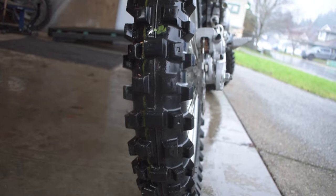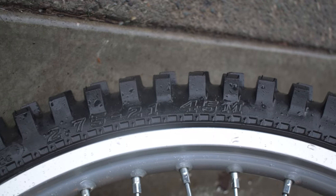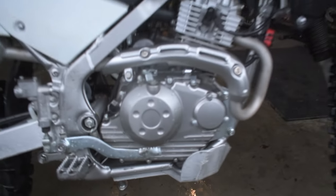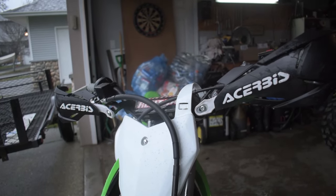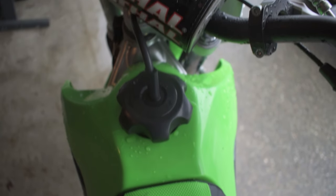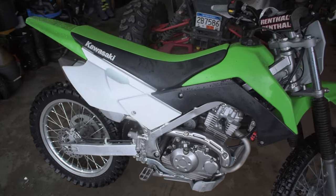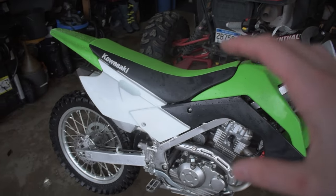I just bought the lightest weight four-stroke full-size wheeled bike you can buy on the market, and it's in a class of its own. Let's check it out. You guys heard it right — this is the lightest weight four-stroke full-size wheel-set bike you can buy on the market, and like I said, it's literally in a class of its own.